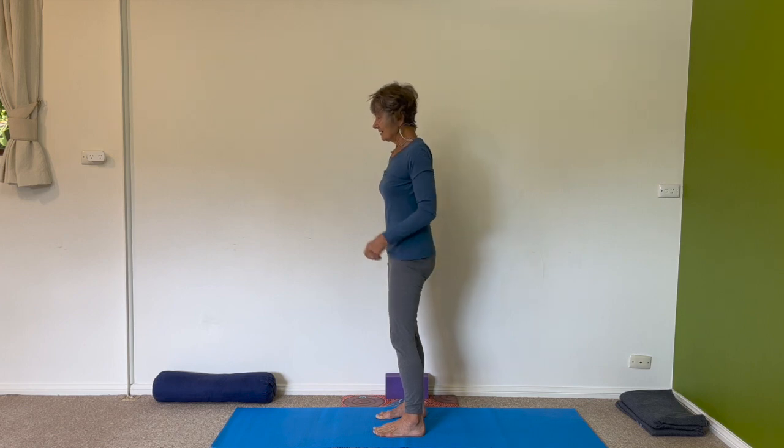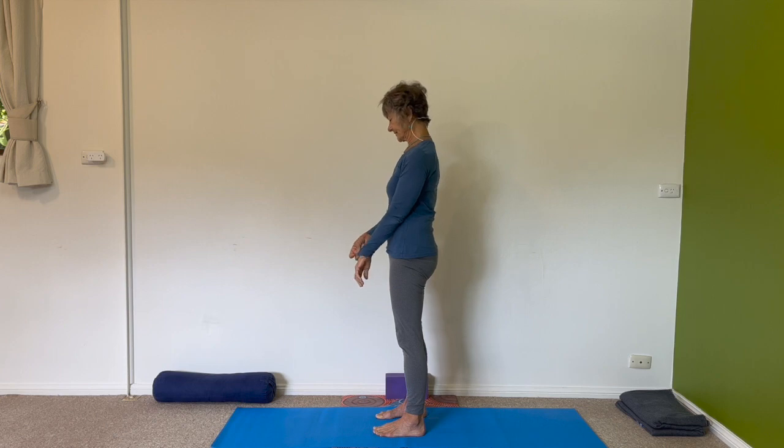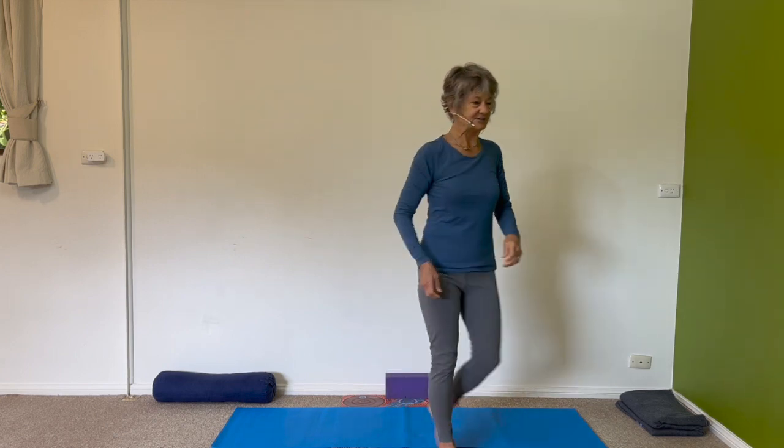Come forward once more, preparing to come up through dog pose. Lift your knees, lift your hips, then take a walk forward to uttanasana. Bend your knees right over your ankles, leave your arms loose by your side, and roll up, head coming up last, all the way to standing. We need a chair — I don't think I mentioned that. Take a moment to get your flat-seated chair.